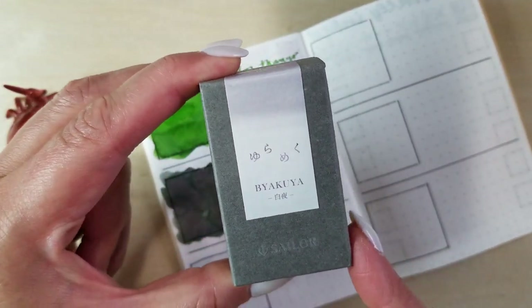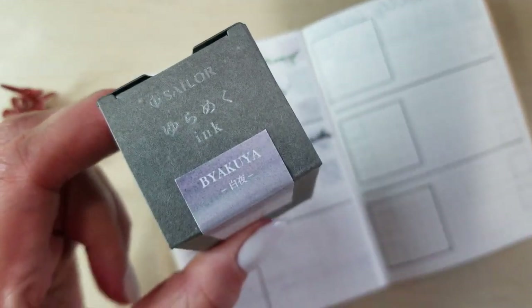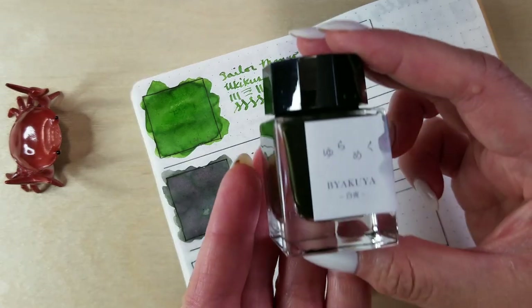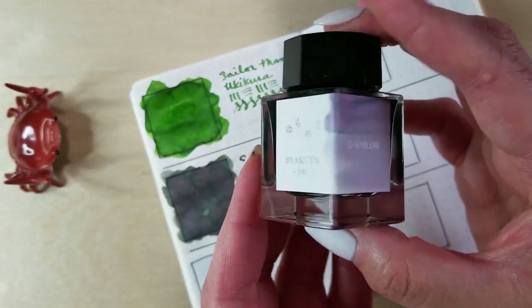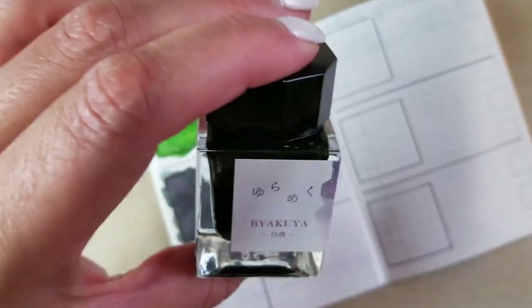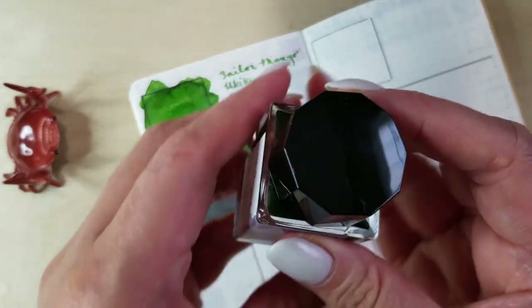Next is another Yurumeku. This is Byakuya and it's sort of like a purpley-toned one, I think. Here is the 20 mil bottle. I will say, small or large, Sailor always has really substantial-feeling bottles, which I absolutely love.